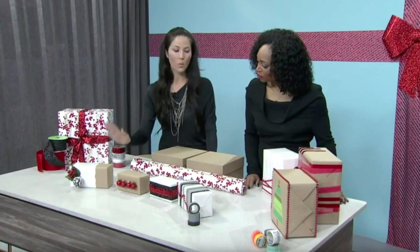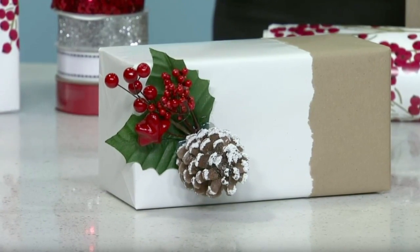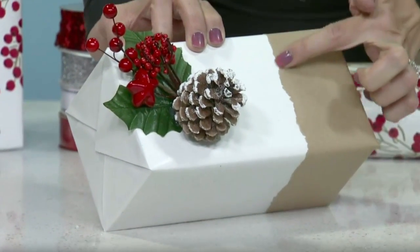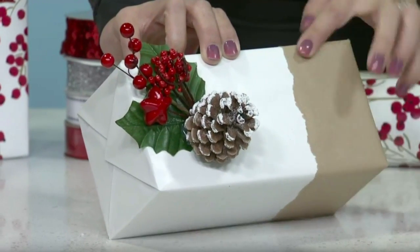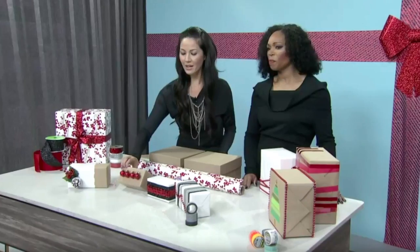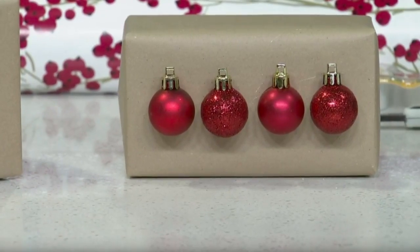I was using white wrapping paper and craft paper — just buying little accessories and a glue gun — and you can make your gifts look so beautiful and so different. This one has a torn edge: I wrapped it first in white and then took a torn edge of craft paper and wrapped it a second time. Just little things from the dollar store, glue them on and it looks beautiful.